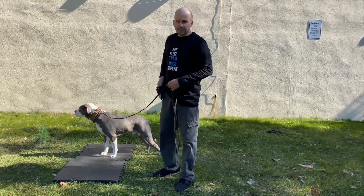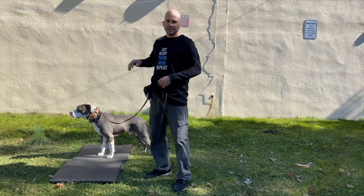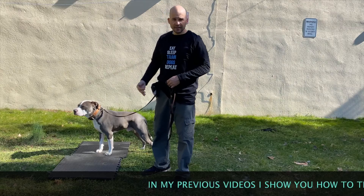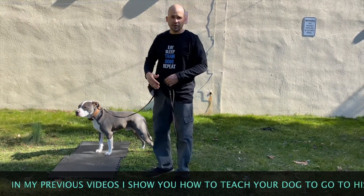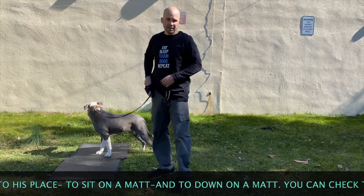We're going to use food reward for this and we're going to reward the dog when he's down and staying. Before we rewarded the dog for getting on the mat, then we rewarded him for sitting, then for down — now we're going to reward him for staying, and that's what we're working on today.